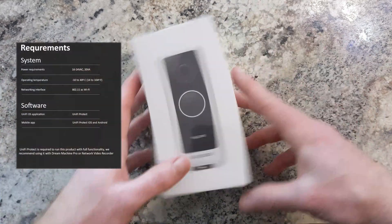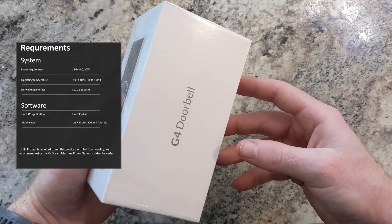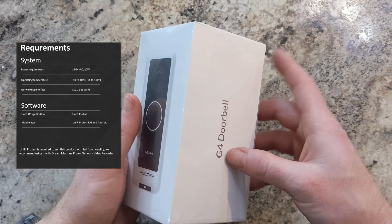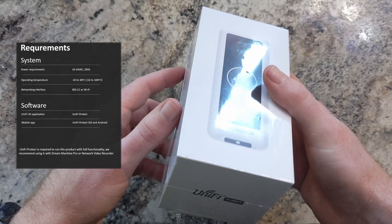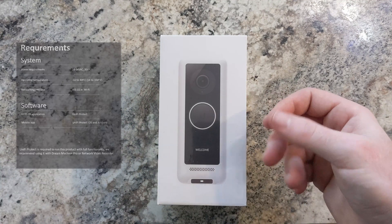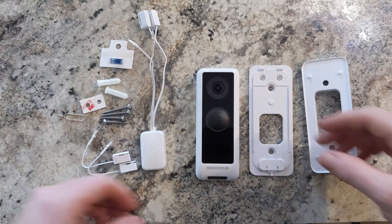Hey guys, today I am super excited to bring the G4 doorbell to you. On the left here you can see some of the requirements needed for this doorbell. One of the neatest things about this is that it is a local security environment — no cloud subscription needed. So let's get started on the install and get into the unboxing of the G4 doorbell.